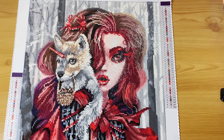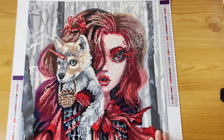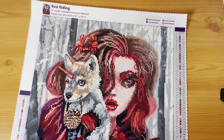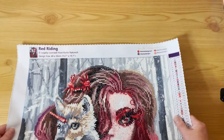I really loved this — it's only the second Dreamer Designs piece I've done, and I can honestly say I'm impressed with their canvases. They are absolutely superb.